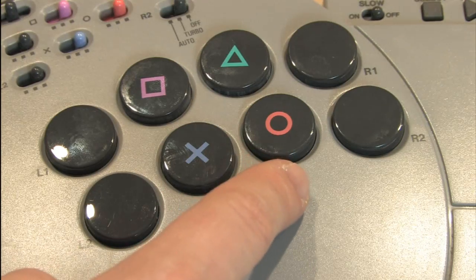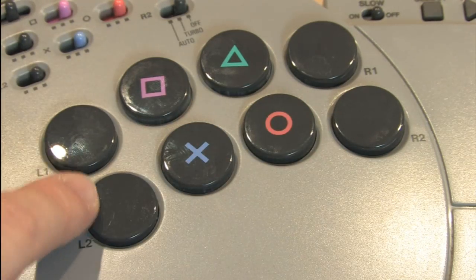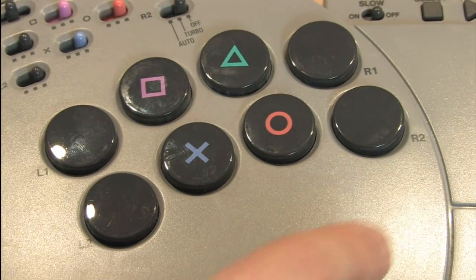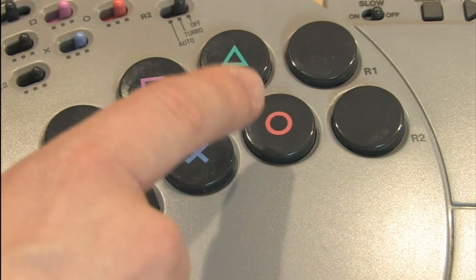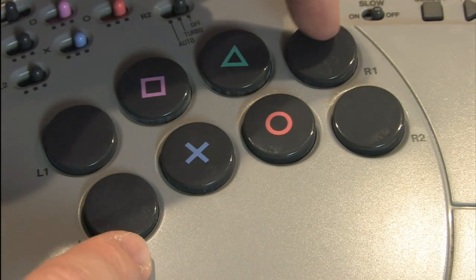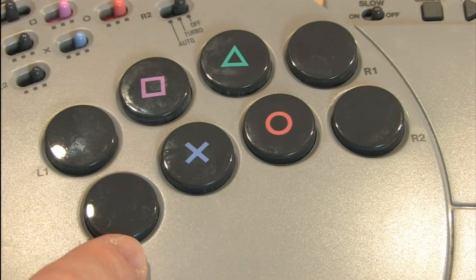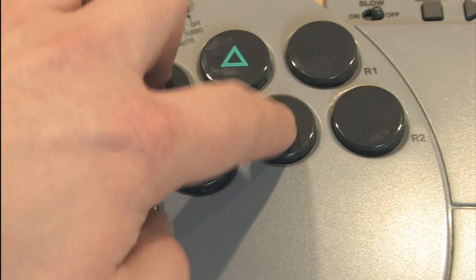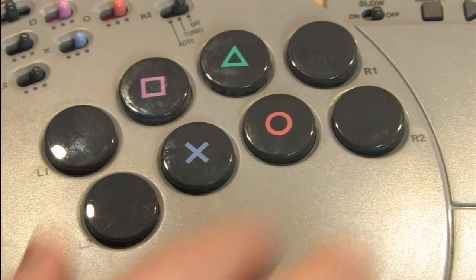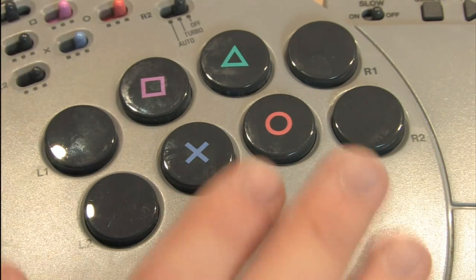They work very well for fighting games, and the joystick itself is also very well designed. If you take a close-up look, you can see the four standard PlayStation buttons flanked by L1, L2, R1, and R2. Some games like Tekken 3 allow you to assign various functions in the game. I have R1 and R2 assigned to specific moves, which really helps out when you're trying to grab players or pull off special moves in fighting games.